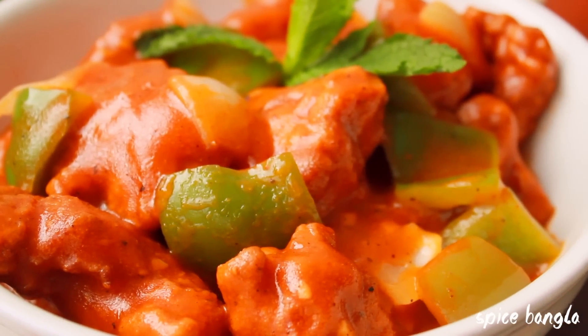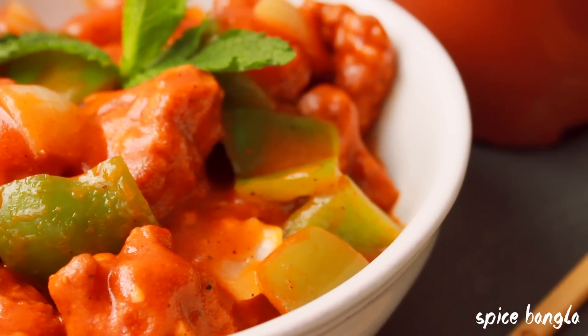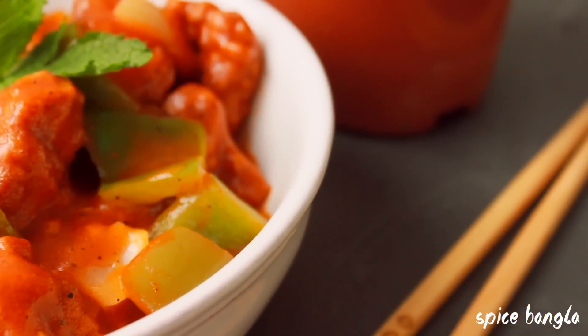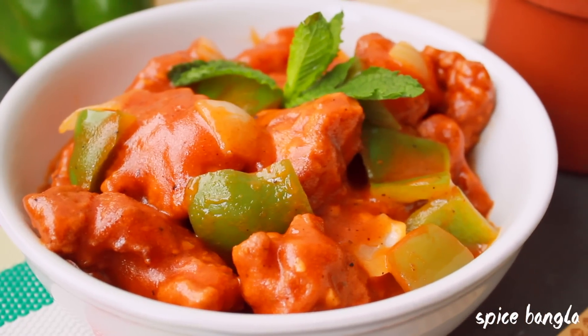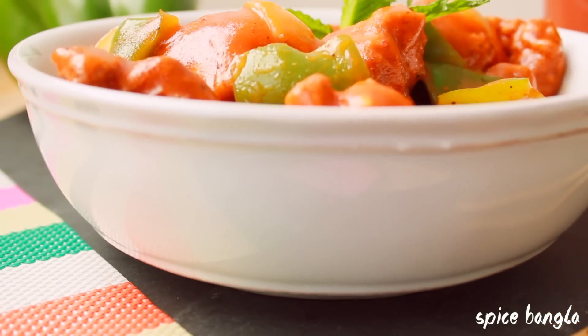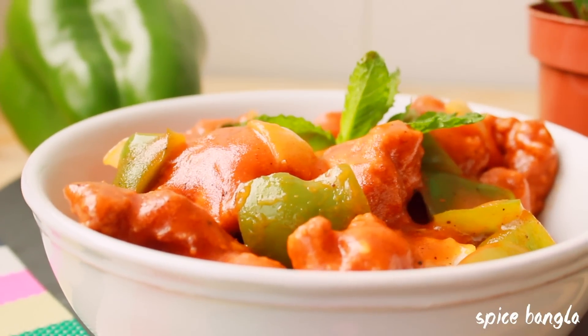I hope you enjoy trying this recipe today. If you like this video, please subscribe to our channel. If you have any questions, please comment in the comments section. Don't forget to subscribe and see you in the next video. Allah Hafiz!